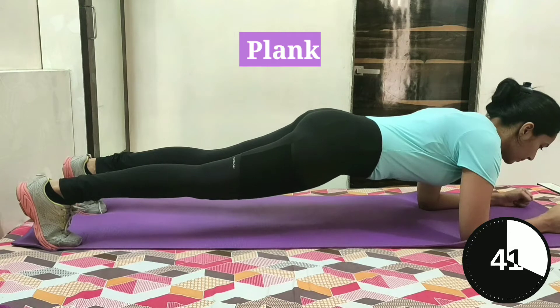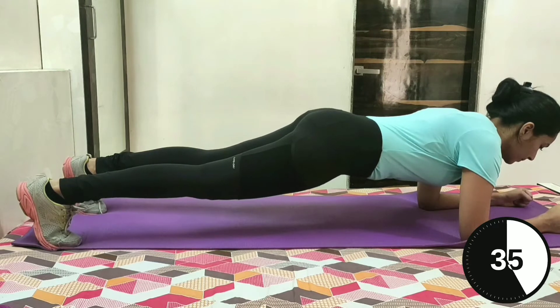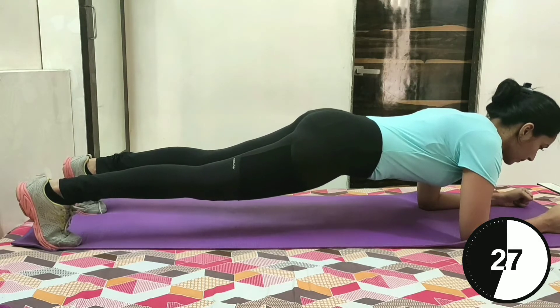Plank. Lie on the floor with your toes and forearms on the ground, keep your body straight and hold this position. Keep your hips not too high and not too low, and knees are not bent. Keep breathing.